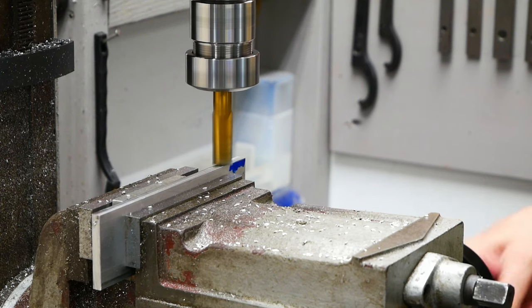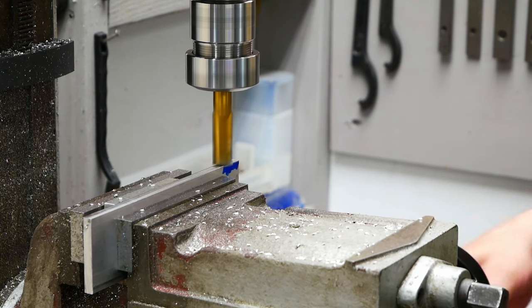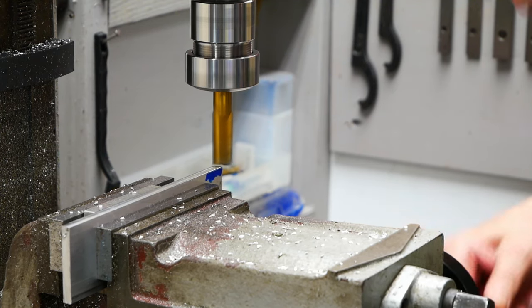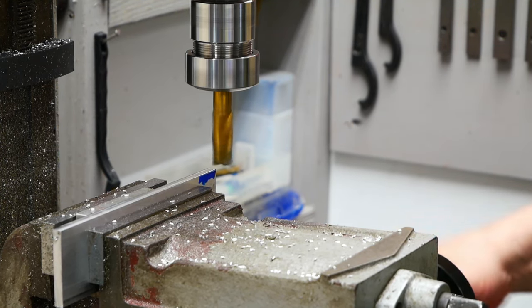Here are our two pieces. We're going to put them in the middle, square them up, and take some off from the top — from the width. I want it to be 46 millimeters on both of those plates.